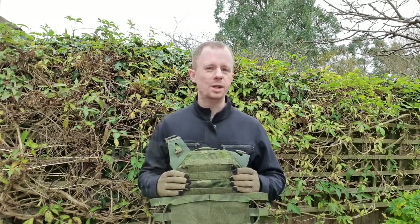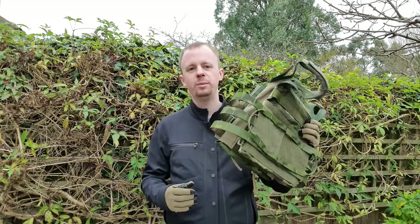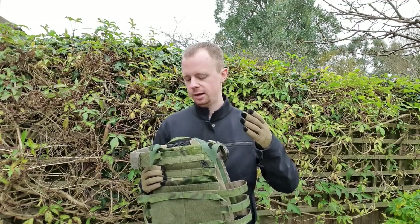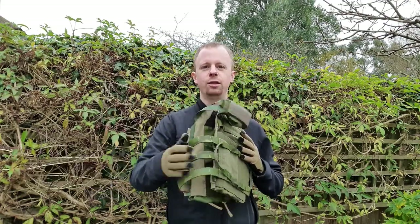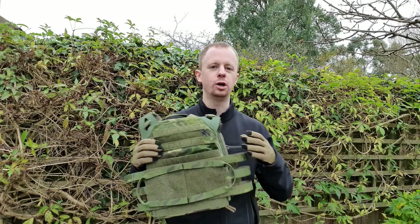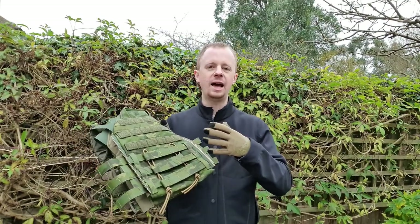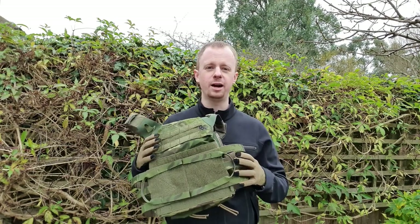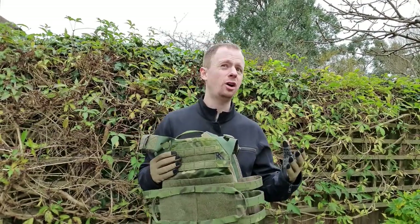What does JPC stand for? For those of you who aren't familiar — Jumpable Plate Carrier. What I'm holding right now is a medium SAPI cut; they do a swimmer's cut as well and obviously different sizes for different plates. This is 700 grams in its base configuration — just front and rear plate bags and a three-band cummerbund. That's really light, this is insanely light. Obviously you can only carry plates and a little bit of admin space, and you will add a little more weight in Cordura once you have a back panel and a placard on the front.